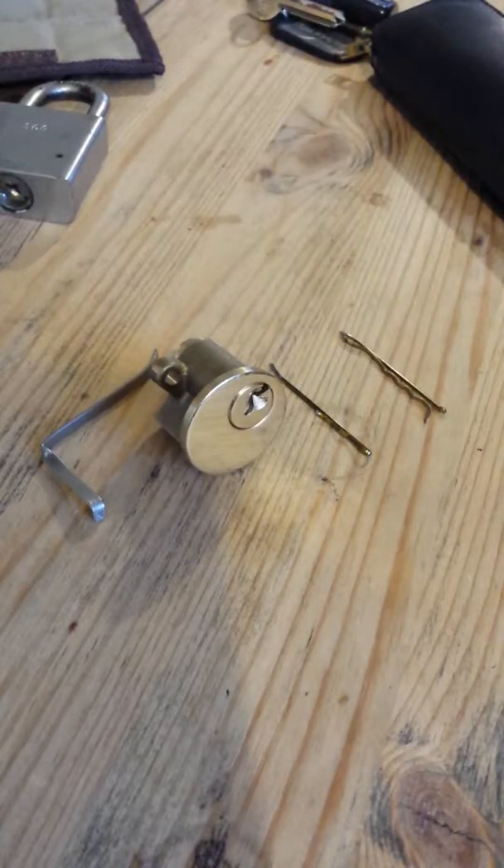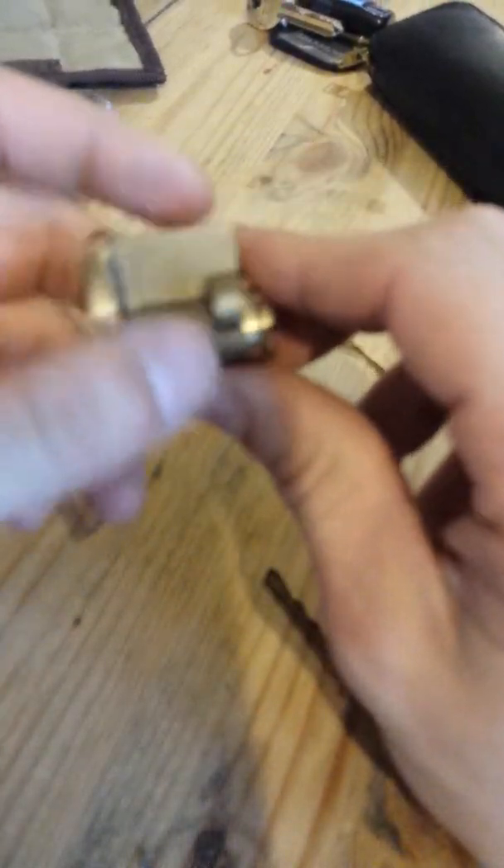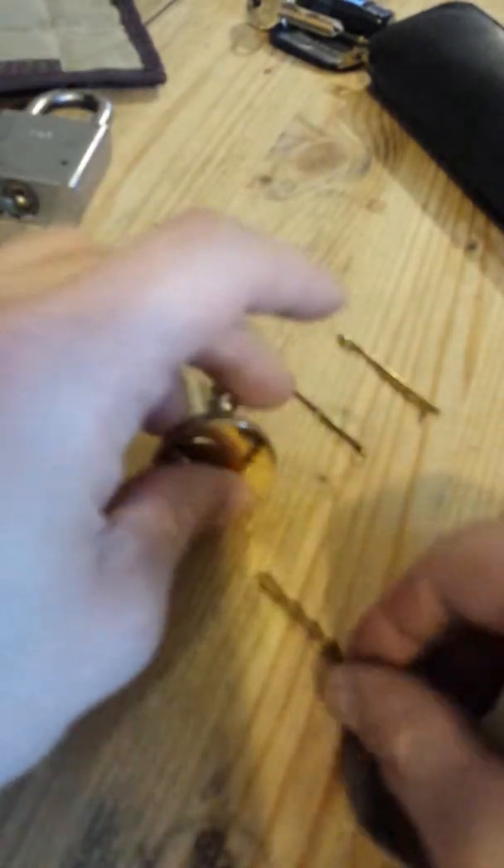Hi, it's Mark Giles here from UK Locksports. I'm just going to have a go now at picking this standard pin lock here — five pins in it.